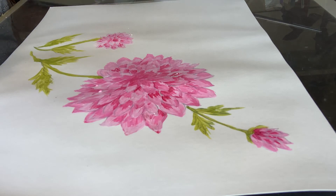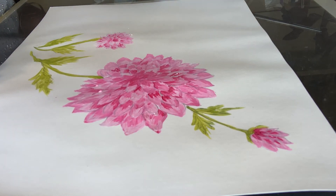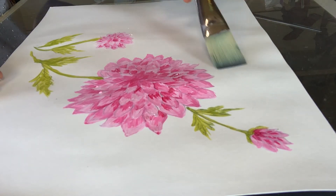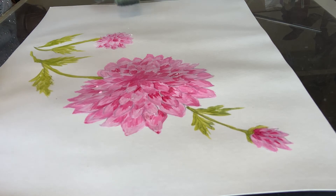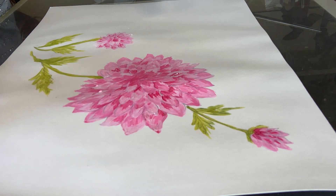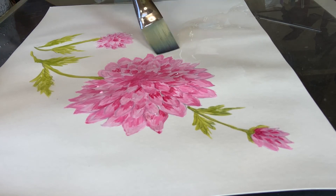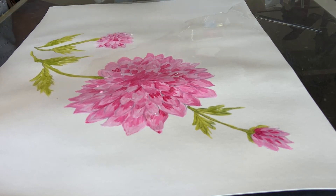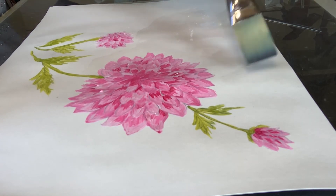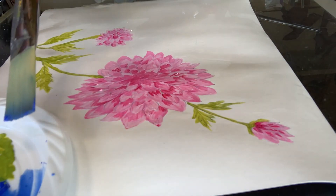You can see my leaves are all painted. Now for the background, I'll wet all around the flowers. The nice thing about acrylic paints is they dry very quickly, so if I put water all around here with my brush, it's just water and nothing else. Since my paint is already dry, even if my brush touches it a little bit it won't lift off, but I'll try not to touch it so the background color doesn't go onto the leaves or petals.